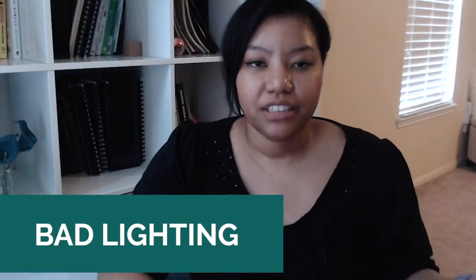Lighting is important when it comes to filming your videos. Light can make your videos look more polished and high quality. Bad lighting will destroy the quality of your footage.